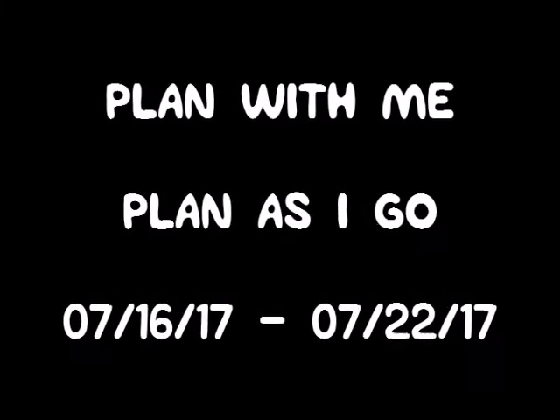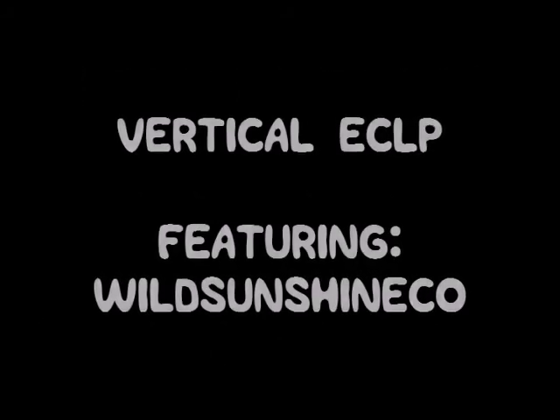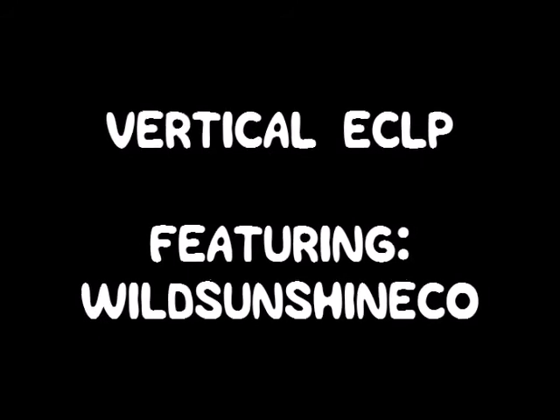This week's plan-with-me is going to be for July 16th through the 22nd and I'll be using my vertical Erin Condren planner and stickers from Wild Sunshine Co.